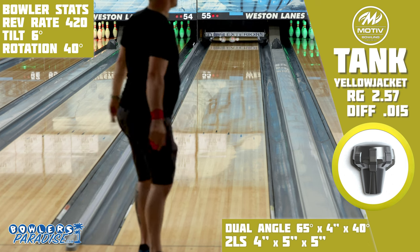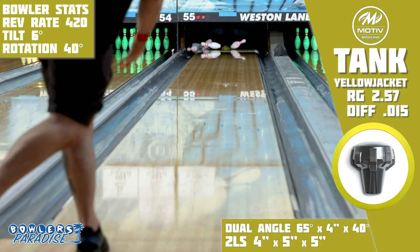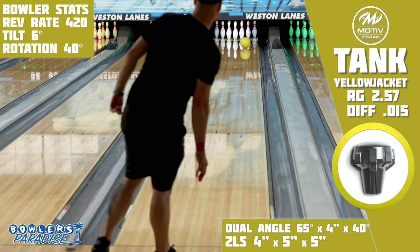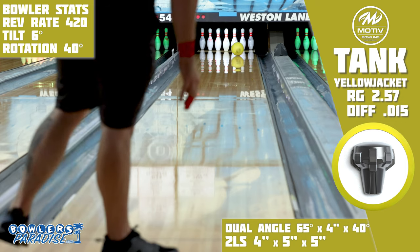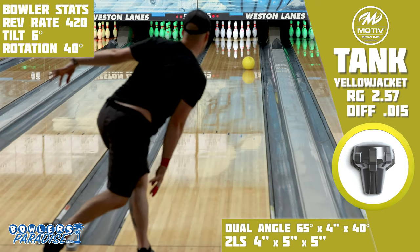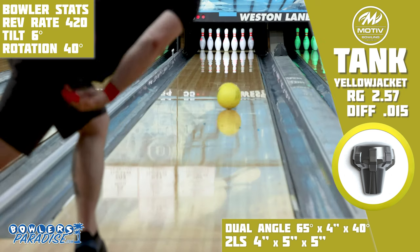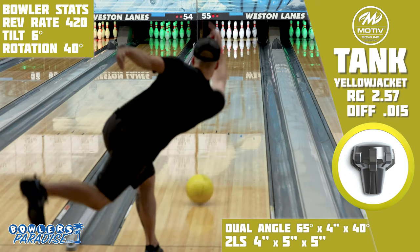One good thing about the Yellow Jacket is that it gives a shape to Motive's line that they've been lacking — that true low-flare urethane type shape. Storm and Brunswick have had some pretty significant advantages over Motive with the Pitch Black and multiple urethanes from Brunswick, so having a similar option in Motive's line gives that same opportunity. It's definitely not as strong as the Carbide Tank either, which puts it in play for even more bowlers.